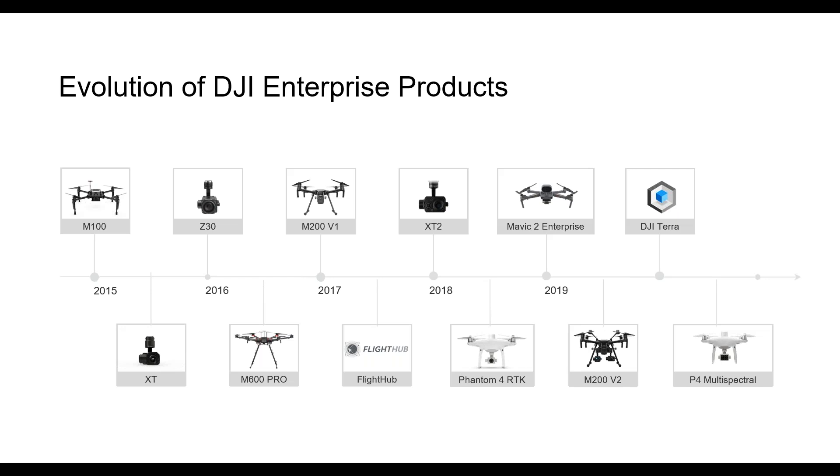We then released the Matrice 100, which was developed for coding partners that wanted to test those capabilities. For the first time, we had sensing equipment for object detection. It was really meant as a platform for testing. Also at the end of 2014, we released the Inspire 1 — to this day, I like to say it was way ahead of its time, probably still one of the coolest drones to hit the market, especially with that retractable landing gear and futuristic look. In late 2015, for the first time, we added a secondary payload — the DJI FLIR XT.